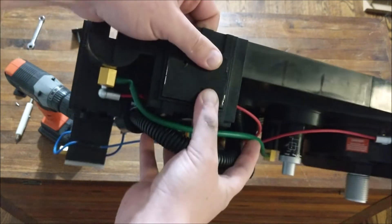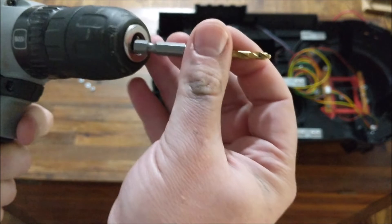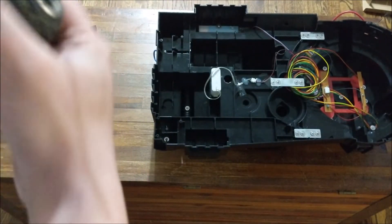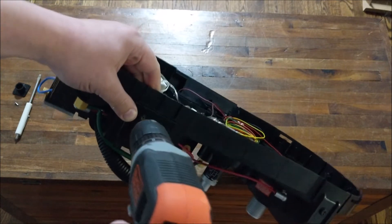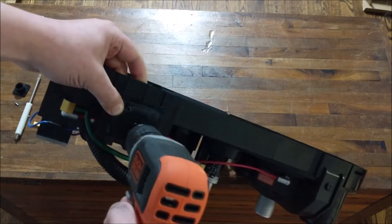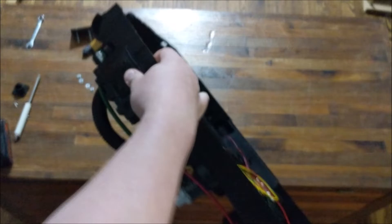Once you do that, you want to take a drill — it doesn't have to be a power drill, you can use a hand drill or a Dremel or whatever you'd like. This is a 5/32nds inch drill bit. Just put it in there — this is really the only major modification you have to make to the pack to make this work. You just want to drill out wherever those two holes are. Make sure you've got your holes drilled in your pack.